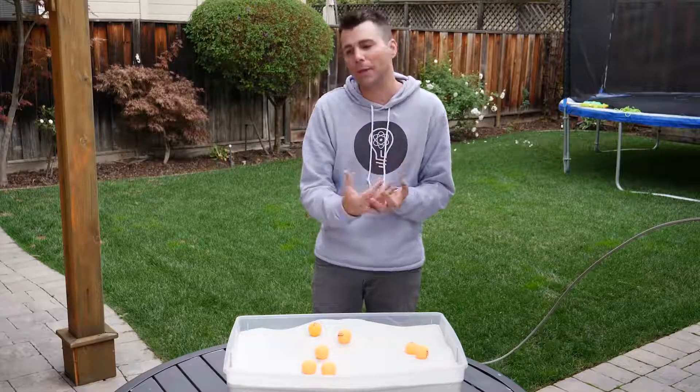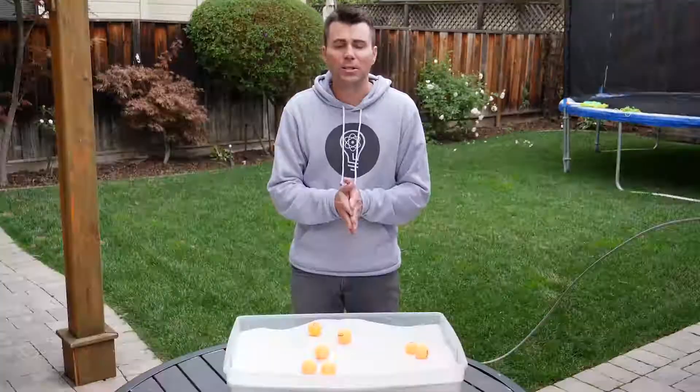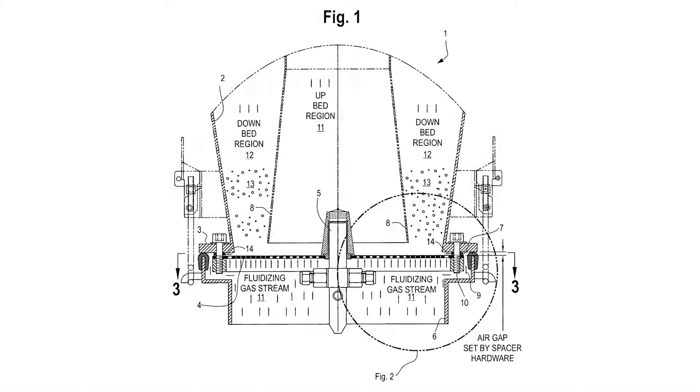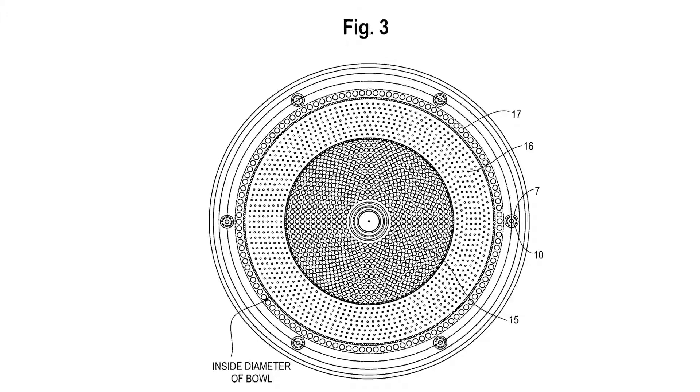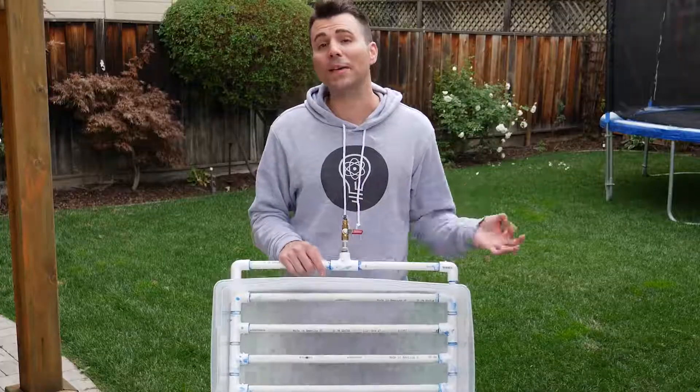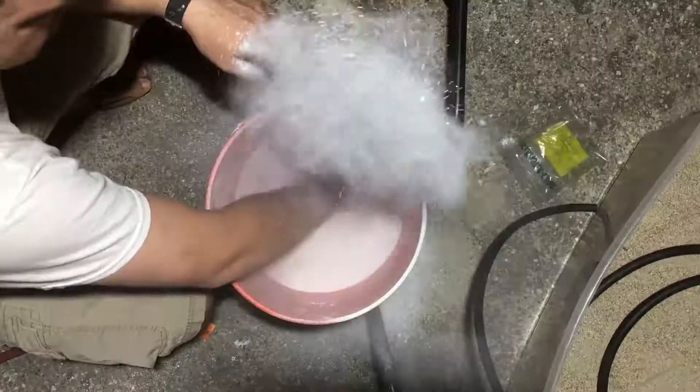I've wanted to build one for a long time, but you can find literally no information online on how to make one like that. So I started combing through a bunch of patent drawings for massive industrial-sized fluid beds. I noticed that instead of one big inlet, they all had a bunch of small holes to deliver the air. Starting with that in mind, it still took us 25 failed versions before we arrived at this design.